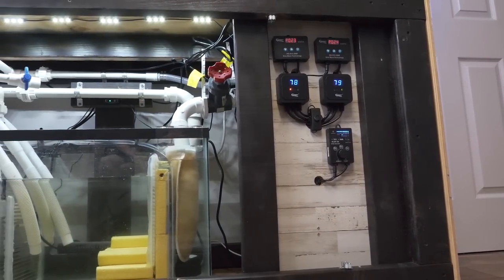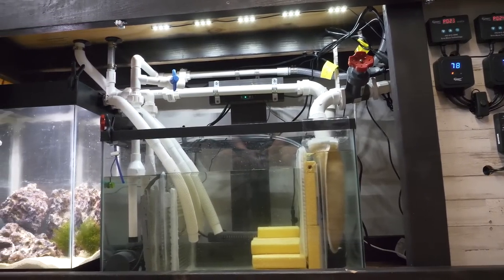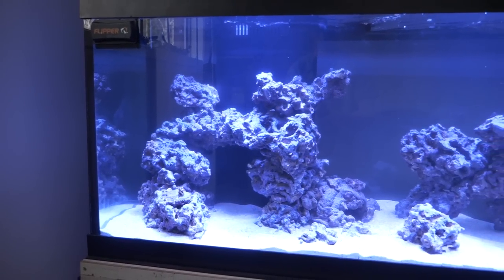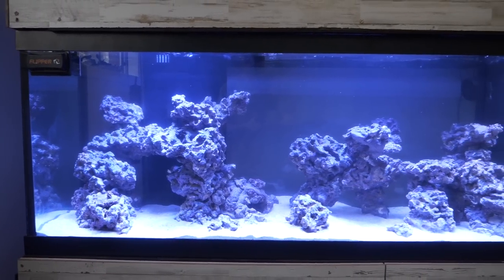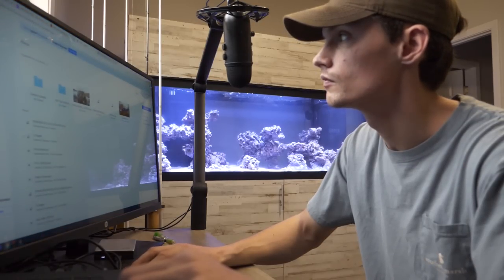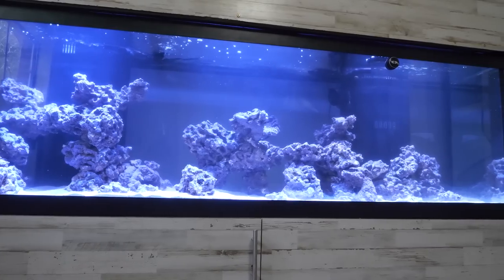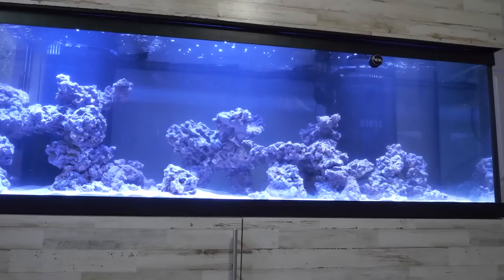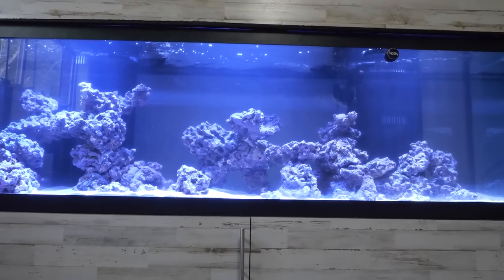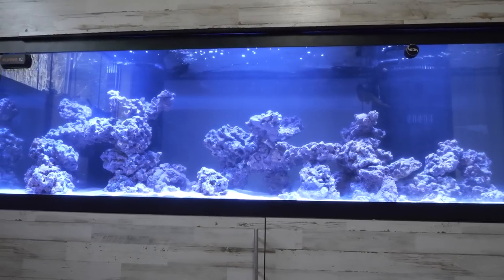Thank you so much for watching. The last thing I'm going to cover is the refugium — it's a 15 gallon tank I had laying around that used to be freshwater but I converted it to grow some macro algae and microfauna. That's pretty much it guys. Here is the 125 gallon build — I just have to let it cycle. It's been up and running for about two weeks now and I'm waiting another two weeks or so to get it stocked up. It should be an awesome beautiful tank — I'm going to have corals, fish, the whole nine yards. Leave me a like, let me know some future video ideas, subscribe if you like what you've seen, and I'll see you in the next video.